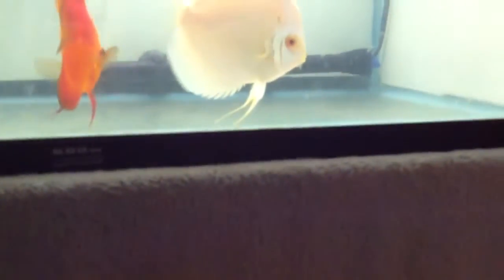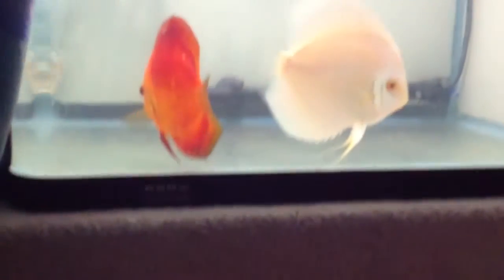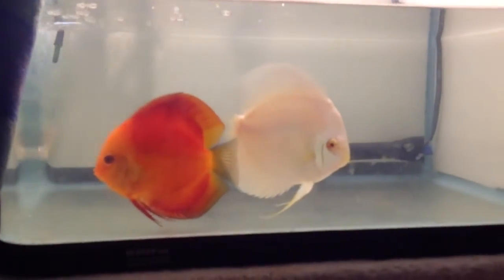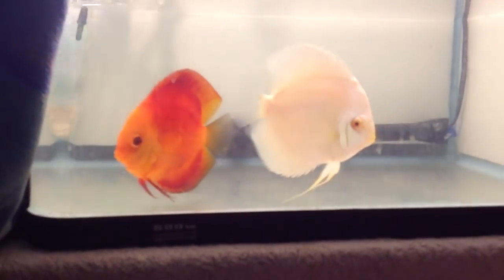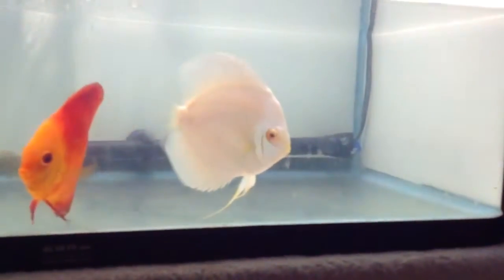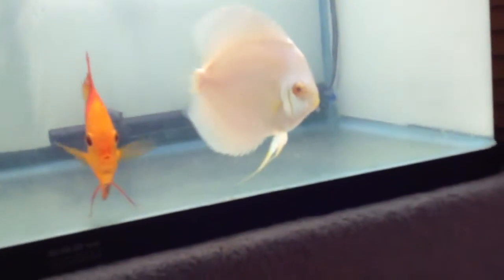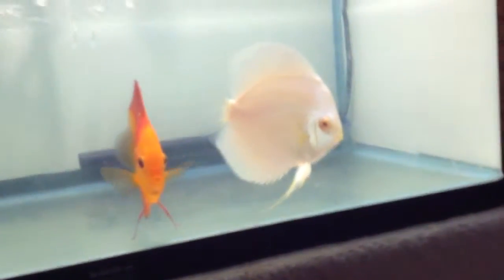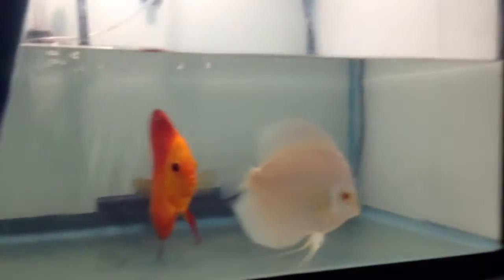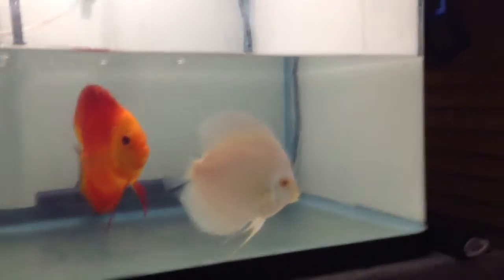So yeah, this is like the fourth day. I'm going to keep the lights on for maybe three more hours or so, and then turn them off so the fry can see better. I'm really excited about this — very happy. I hope at least three or four of the fry babies make it all the way through to adulthood.